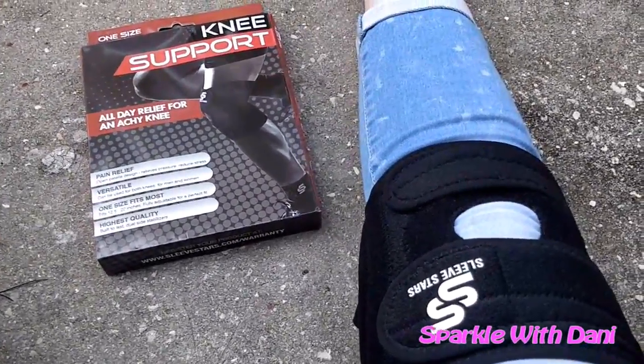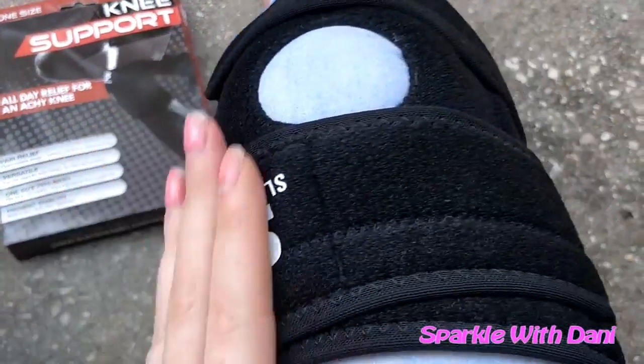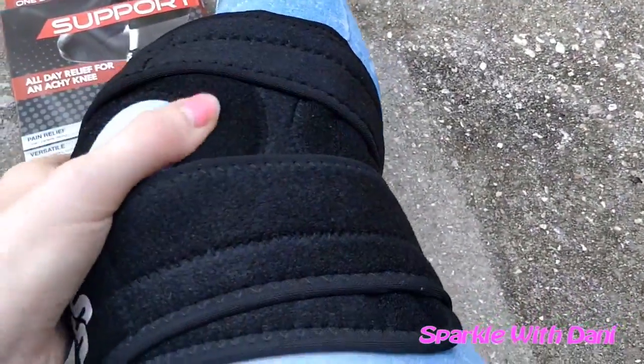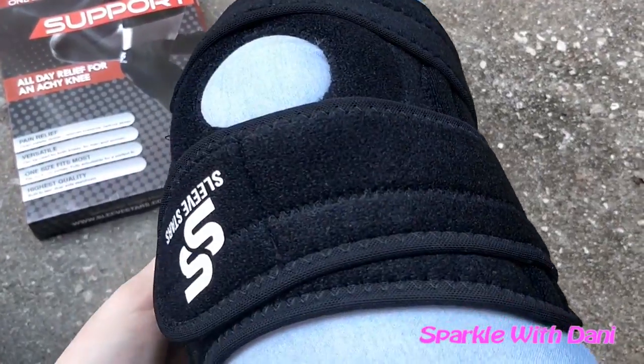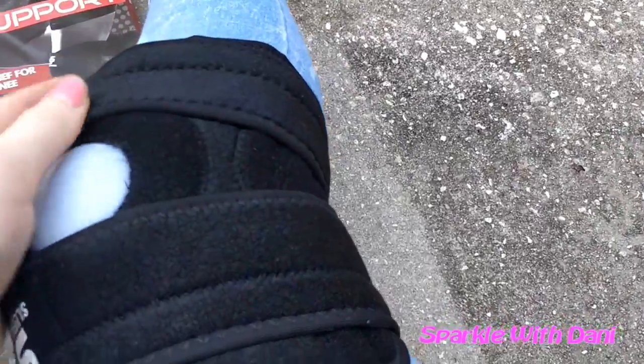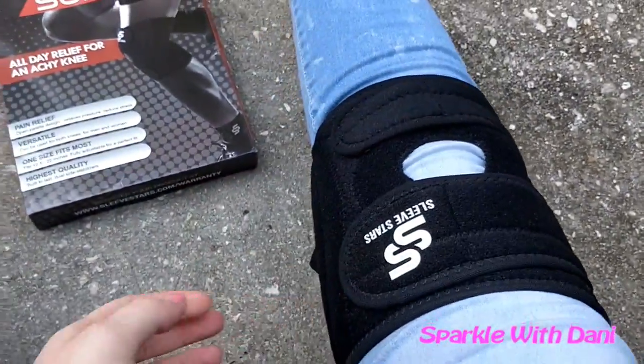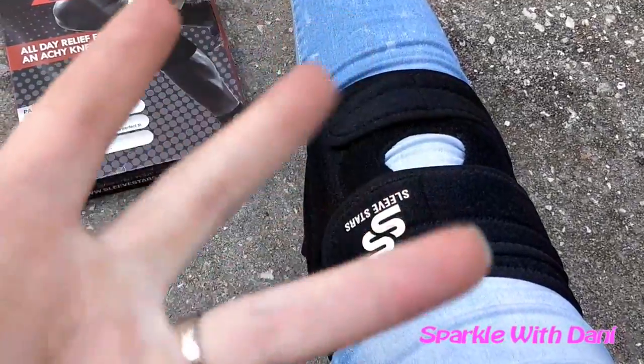I like that it's adjustable, completely adjustable — it opens the whole way. I'll leave the link for this in the description. Thanks for watching, have a great day, make you sparkle, bye!